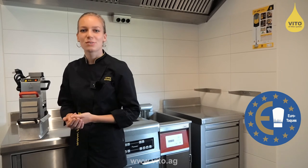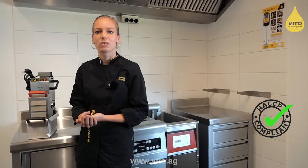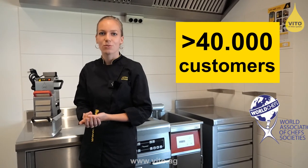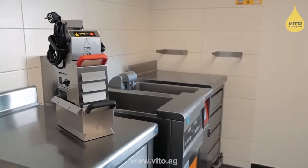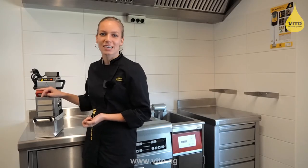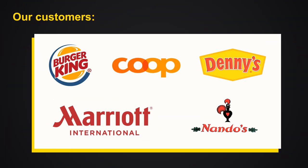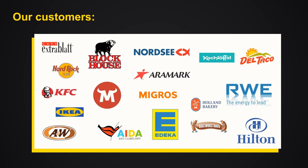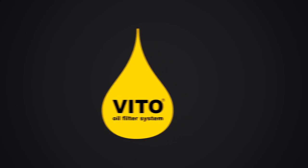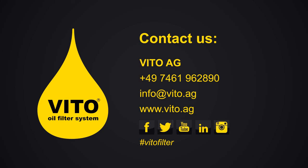With its microfiltration, our Vito oil filter system is the perfect addition for deep fryers with a built-in filtration system, and it is the optimal filter solution for deep fryers without a filtration system. Please contact us for an offer or for further information.